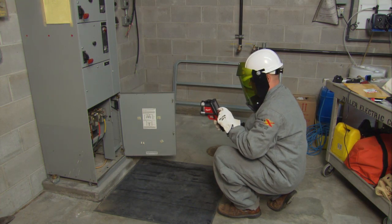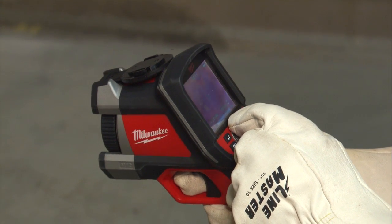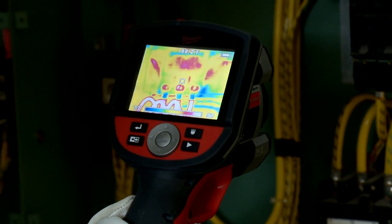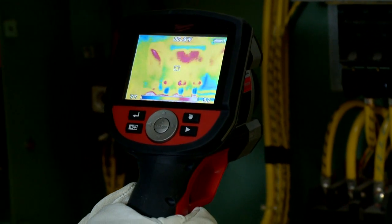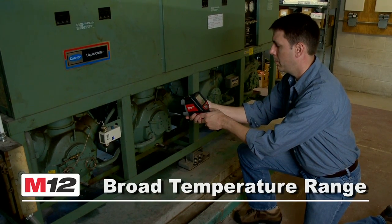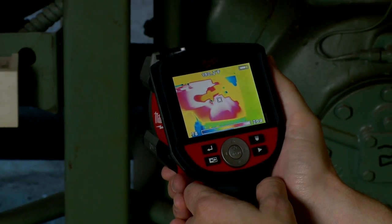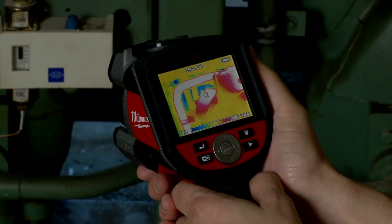Simple and recognizable key control design, plus the ability to toggle between visual and thermal images, makes navigation and image review effortless. The M12 Thermal Imager offers the broadest temperature range in its class, from negative 4 degrees to 662 degrees Fahrenheit.